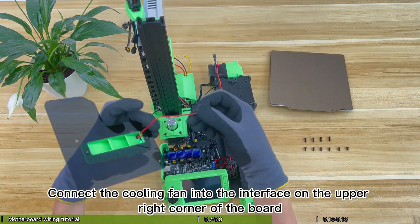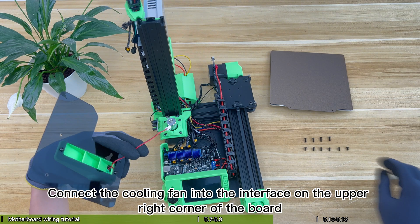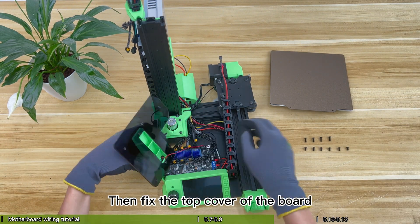Connect the cooling fan into the interface on the upper right corner of the board. Then fix the top cover of the board.